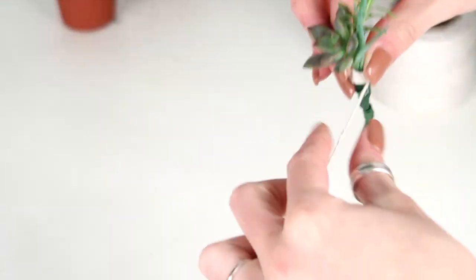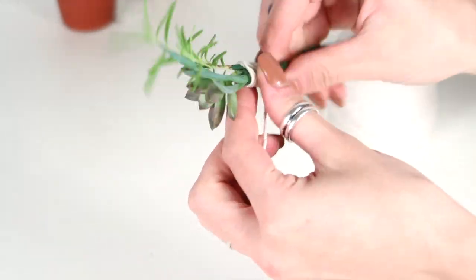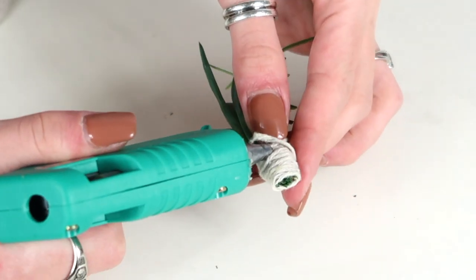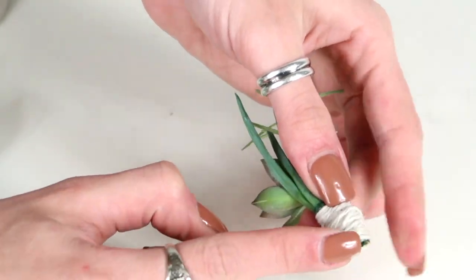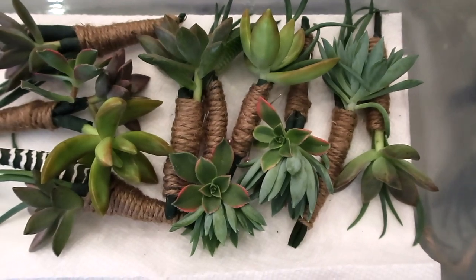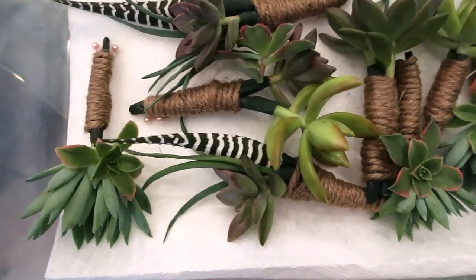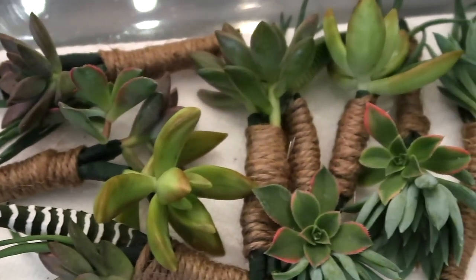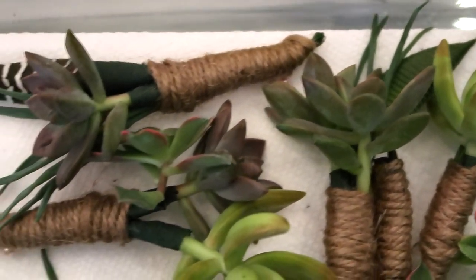Now I'm going to wrap the twine right around that just to cover up the floral tape. This part is optional but I really liked how it looked as a finishing touch. I added a little drop of hot glue on the back side just to secure the twine down. This is how it looks once I finished, and this is how all of the boutonnieres looked all together. I've never made these before so I'm definitely not a professional — this was my first time and I love how they came out. The day of the wedding I ended up using the burlap twine color instead of the lighter color.